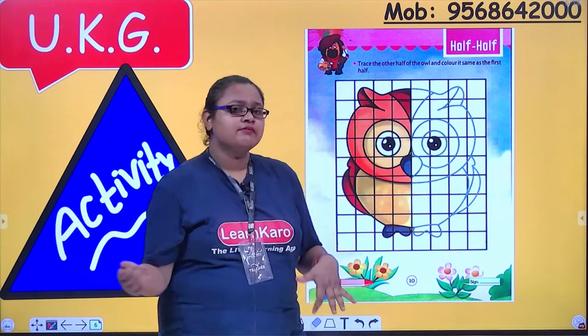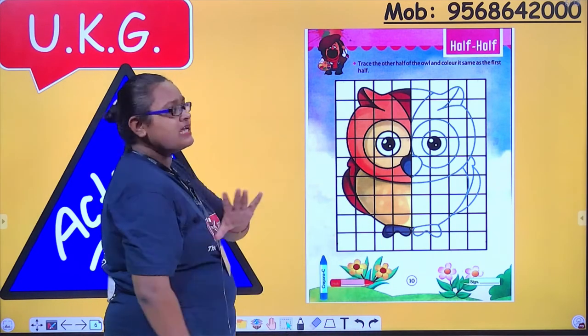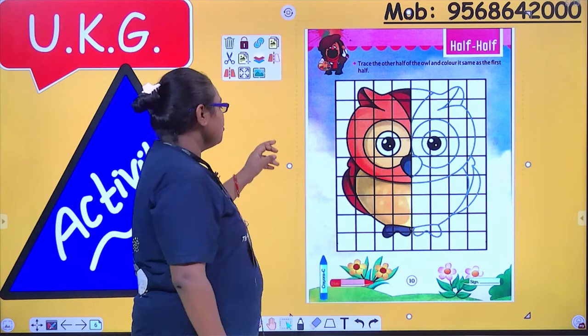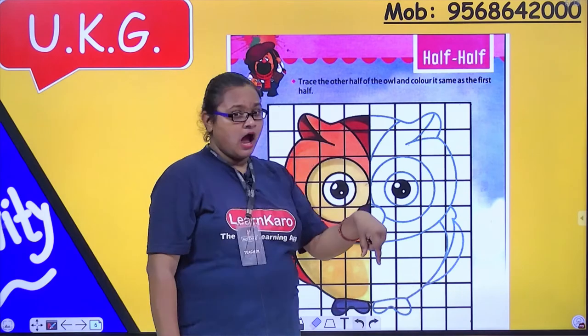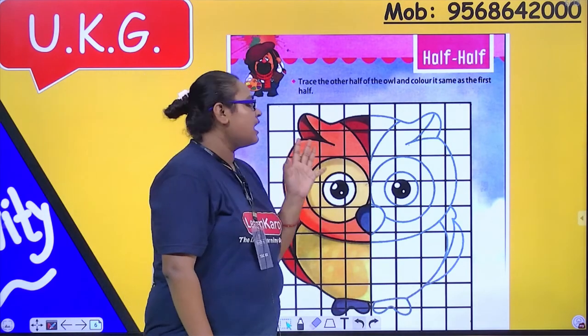Today we are going to do — what is the activity? Half-half. Half-half means trace the outline, trace the other half of the owl and colour it as the first half.